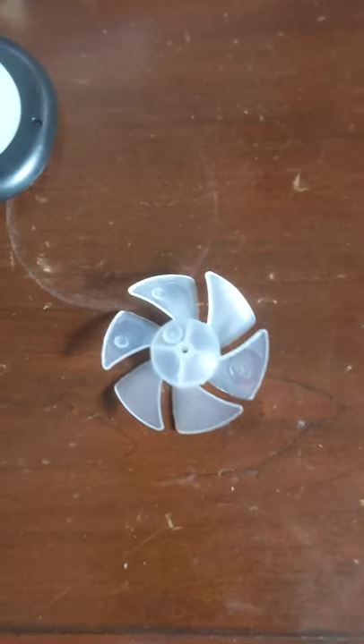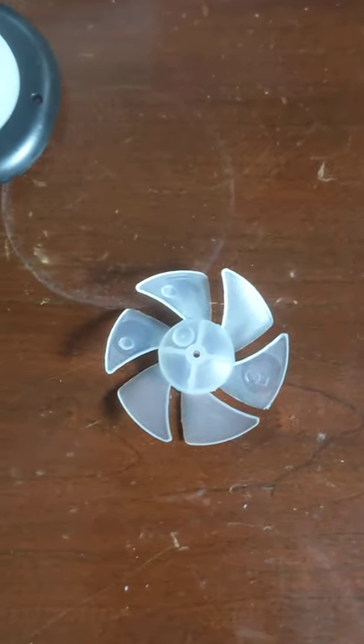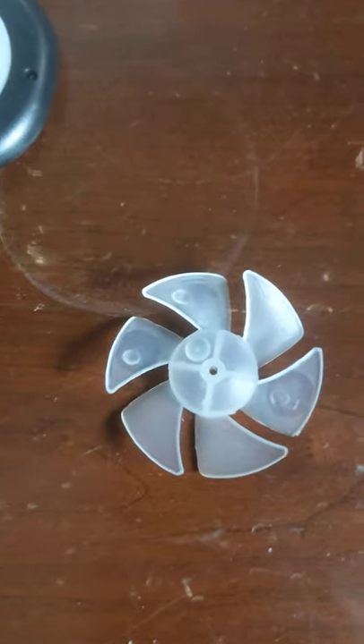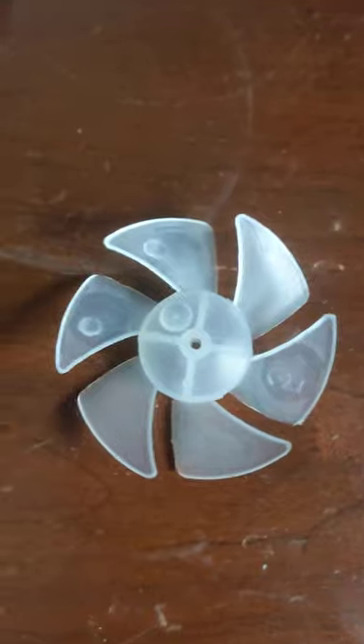Today we're going to be looking at this six blader hairdryer blade. I got it from Amazon and I actually have some more but I'm not going to show you them. Here's the blade.